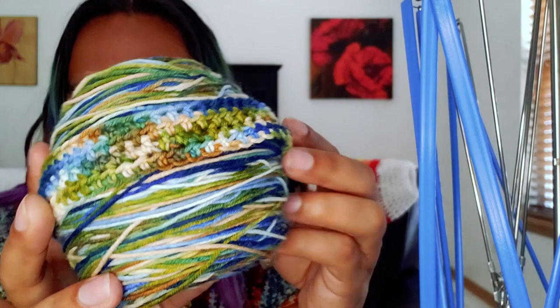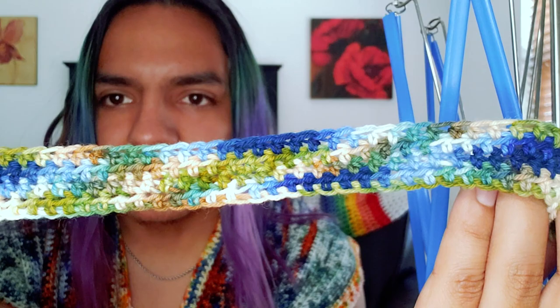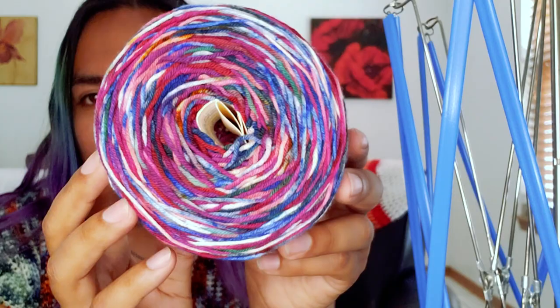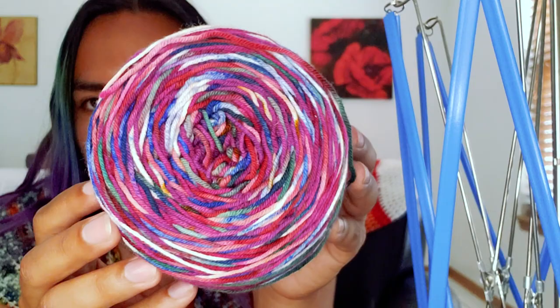Then we have this beautiful blue — it is an almost watercolor-inspired colorway. It is brown with greens, blues, and light sky blues. I did a little swatch; I always swatch my colorways to see how they play out because they do look different in the cake than what you would assume.